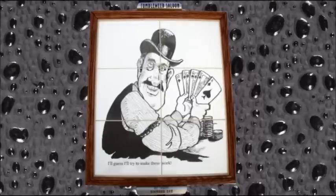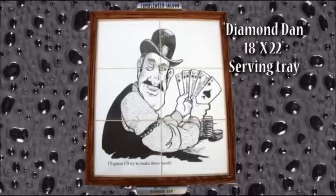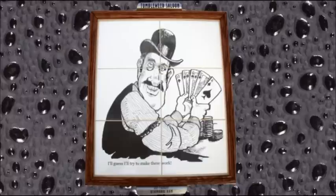This is Diamond Dan, a card shark. That's a serving tray — it is a tile that I lasered and etched a stain onto the tile itself.